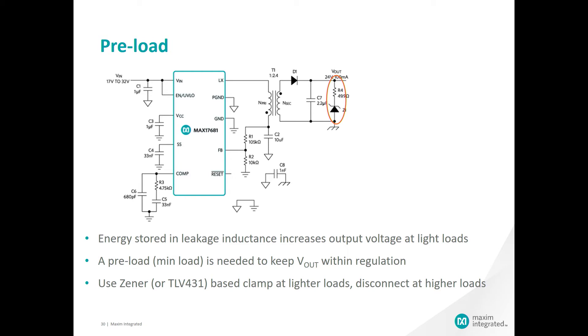One of the design issues with isolated regulators is the tendency to peak charge the output voltage at light loads. In the absence of any loading on the output, the voltage will tend to rise higher than the desired target voltage. To minimize this effect, we have added the Zener diode circuit. The selected Zener diode is used to clamp the output voltage with a minimal load. Using a Zener or TLV431 based clamp to provide loading at lighter loads will not affect the performance. As the load increases, the output voltage will be regulated below the breakdown voltage of the Zener and it will be disconnected from the load.